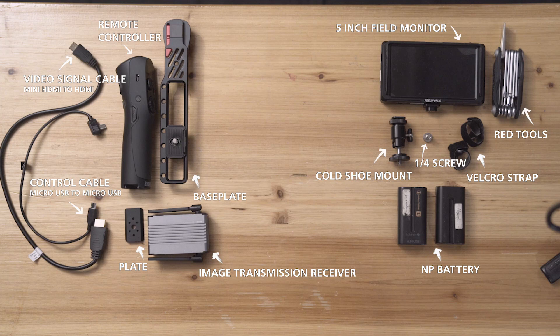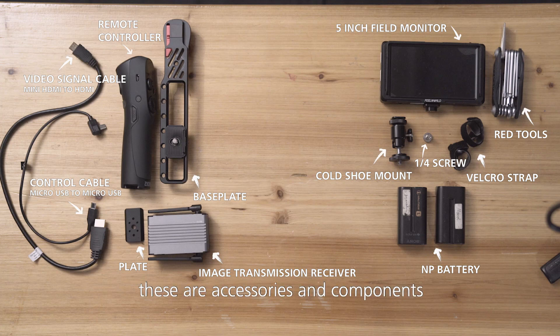Let's take a look at what we have here. On the left side, we can see these are accessories and components that are already included in the package. On the right side, we have components that are not included in the box but needed.